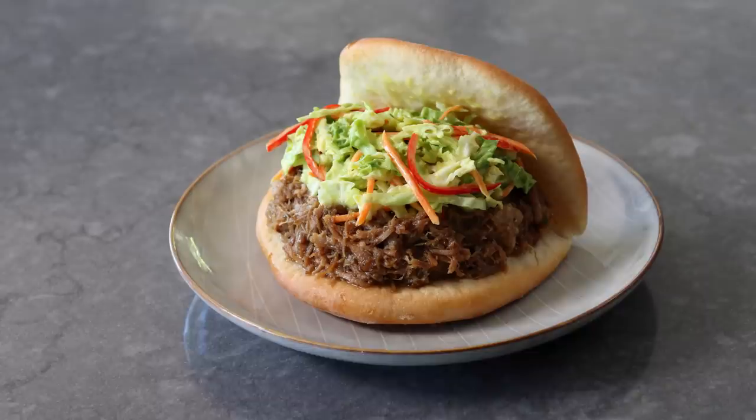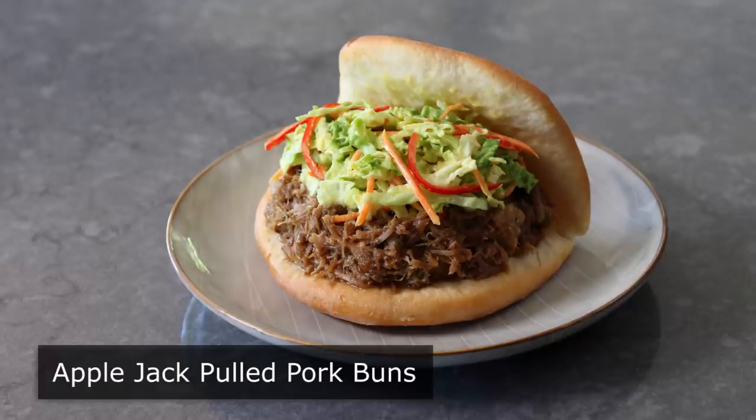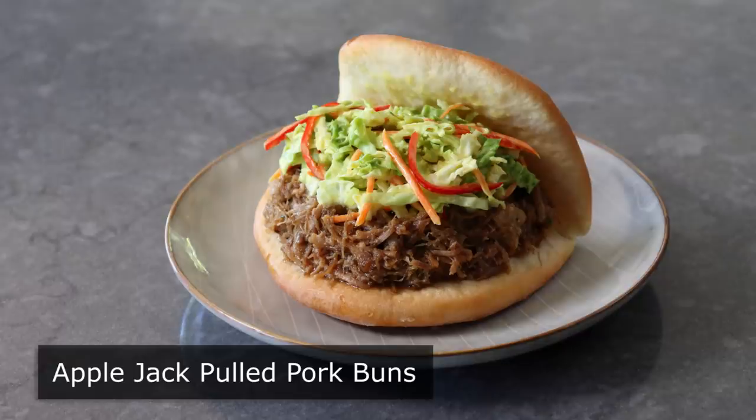Hello, this is Chef John from Foodwishes.com with Apple Jack Pulled Pork Buns. We are using apple juice and whiskey to produce one of my favorite versions of pulled pork.